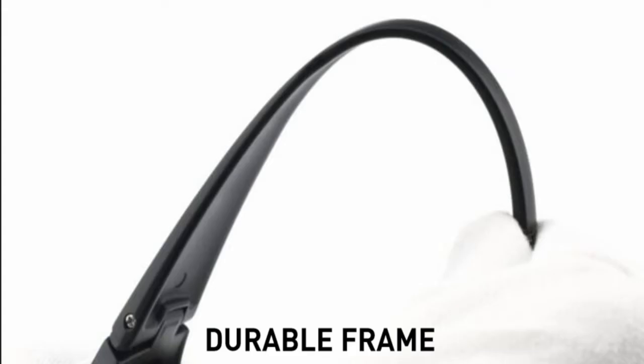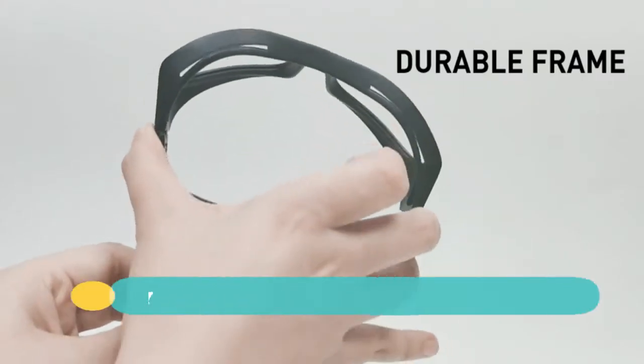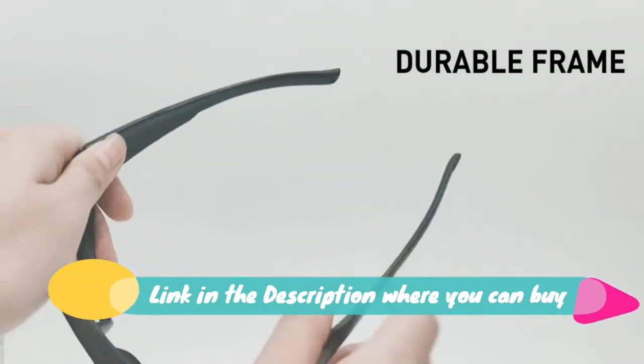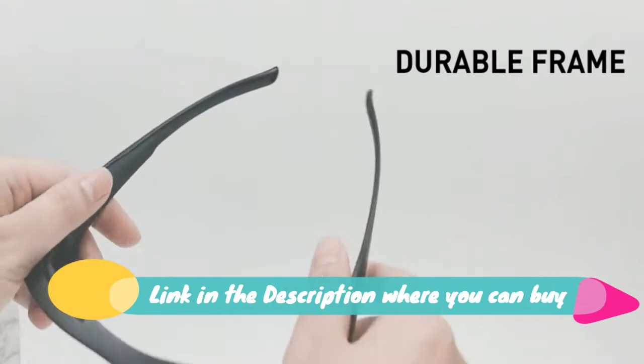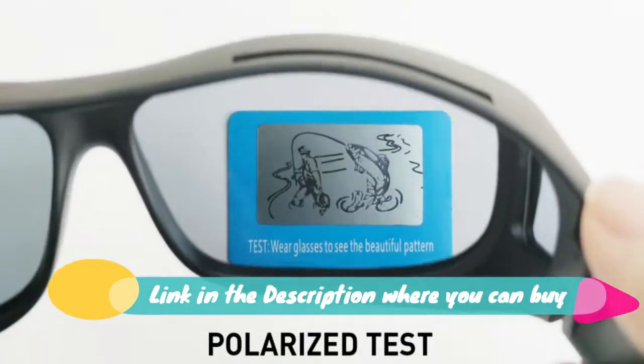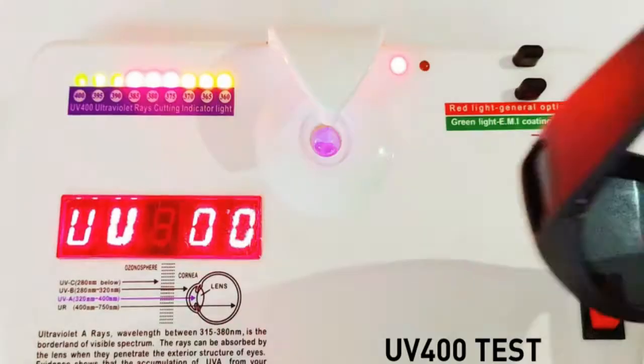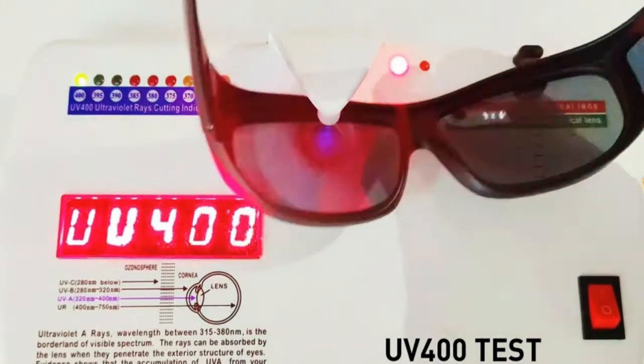DUCO men's luxury carbon fiber temple polarized sunglasses for men, sports UV 400, model DC 8206. LMG alloy plus carbon fiber frame, triacetate cellulose lens, polarized UV protection coating.